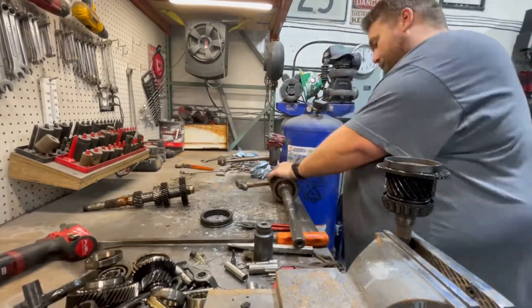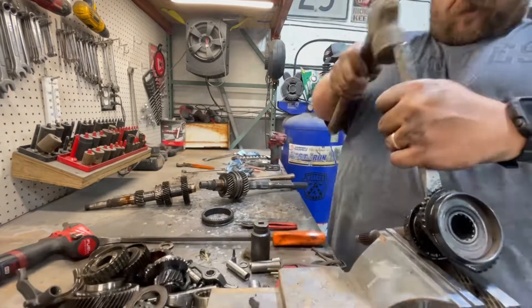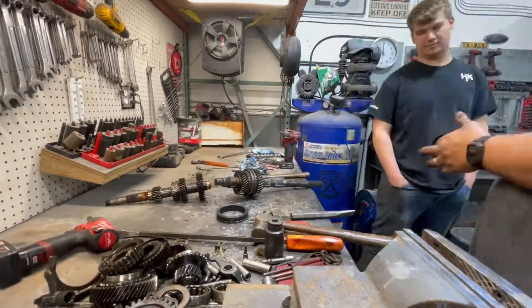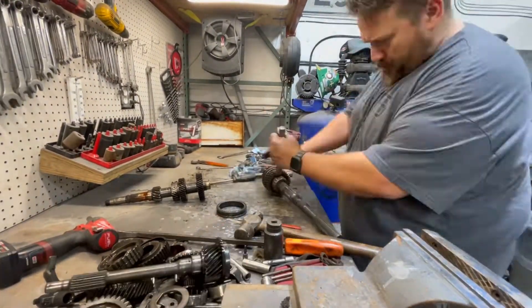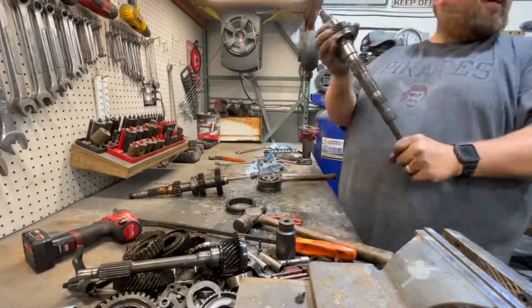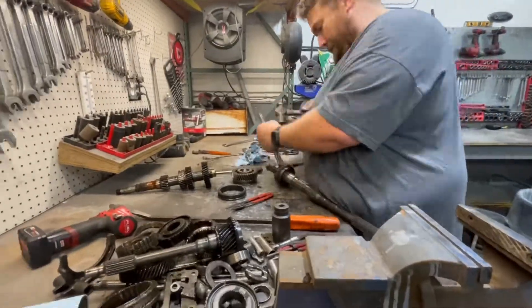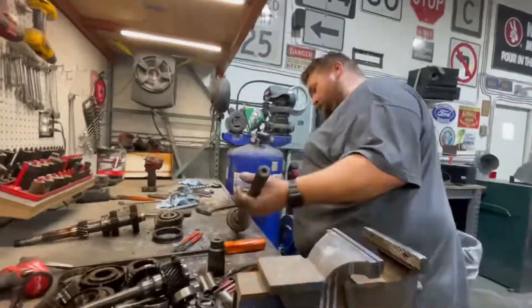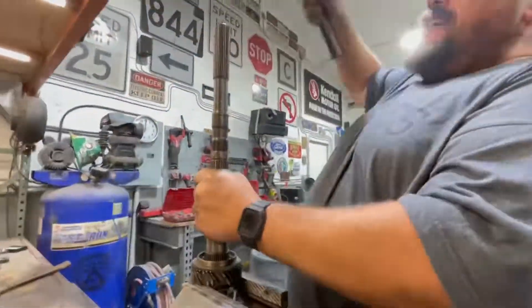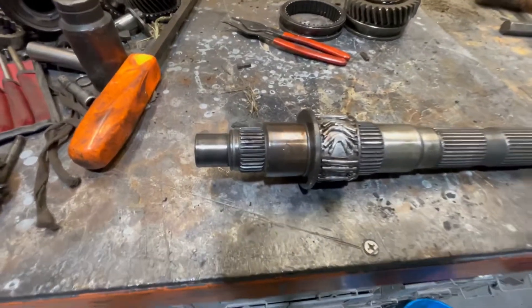Beating some of the bearings off right here — we're trying to get one of the stuck-on synchronizers off, just pushing through there. A lot of beating. It wasn't until right about here that I remembered I actually have a press, so we did use the press.